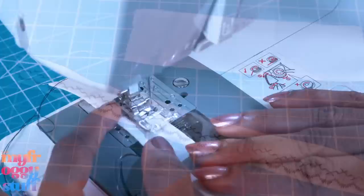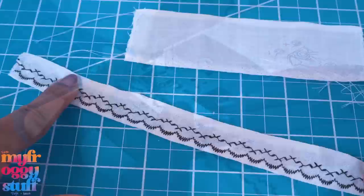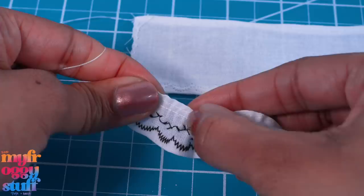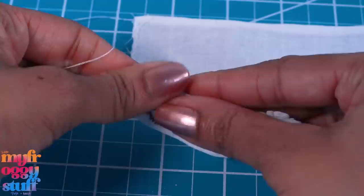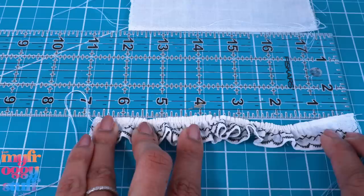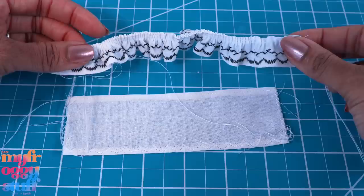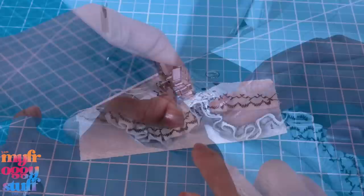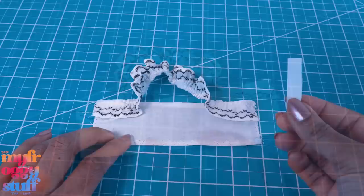Sew two straight stitches going across the top — a friend told me I should sew two lines when gathering, then pull both threads to gather. My mom did tell me I was supposed to do this a long time ago and I didn't because it took longer. Gather it to six and three quarter inches, leaving about an inch on both ends laying flat, then line it up with the smaller rectangle and sew about three quarters of an inch on both ends using a straight stitch.